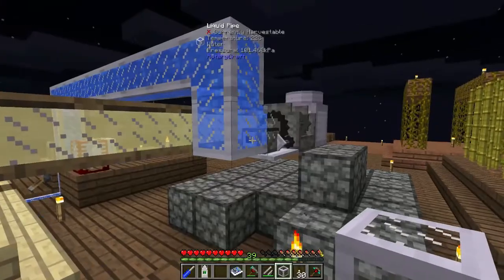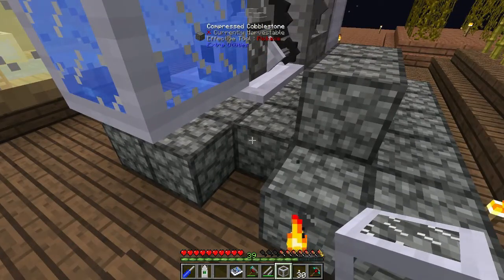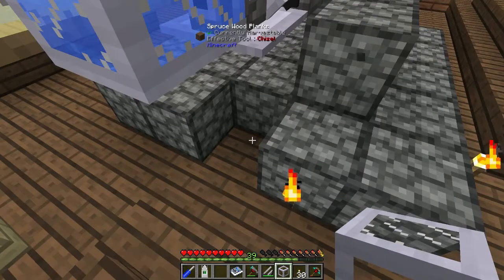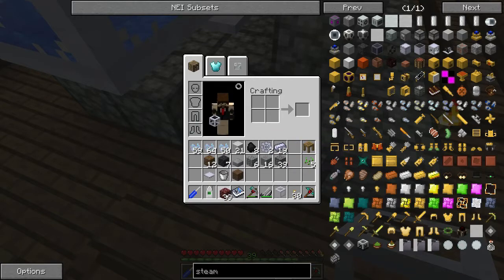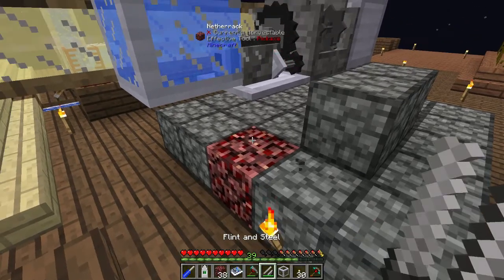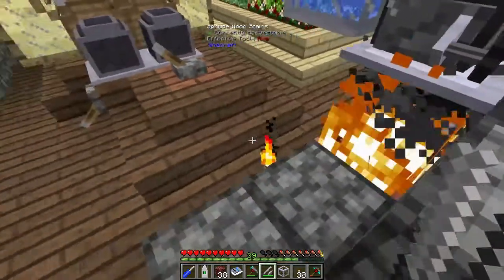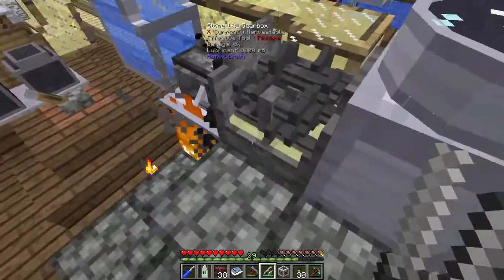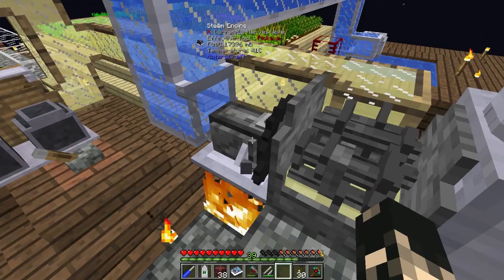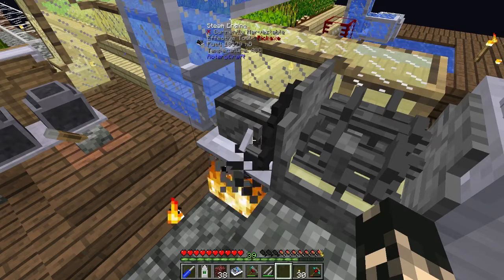Now for the heating - you can use different heat sources. You could use lava but lava might overheat it beyond 150 degrees, and you'd need cooling fins which I'll cover at a later point. Ideally you want to heat it with fire, so a piece of netherrack should do. Of course be careful with netherrack and fires - don't burn through wood and fall to your death, which I have done before. Looking at the display we're getting 43 to 44 degrees, so it'll take a little while to reach 100 degrees which is required for it to start producing power.